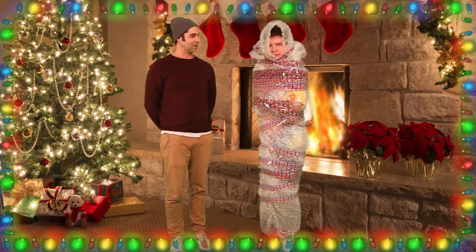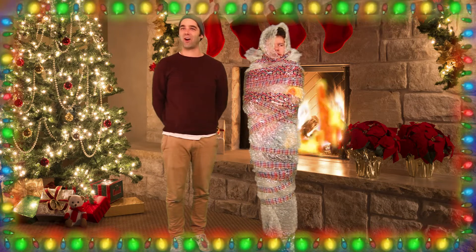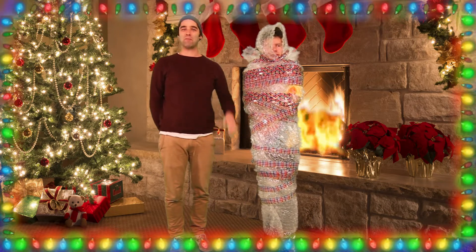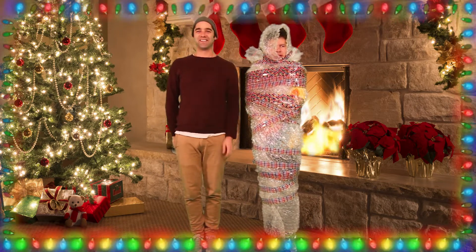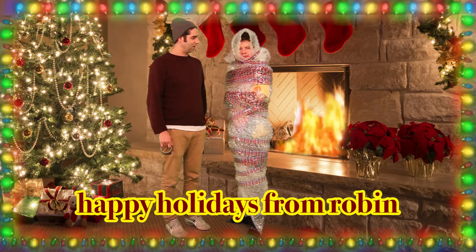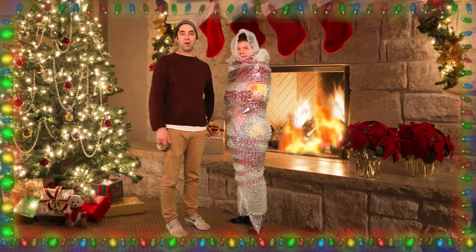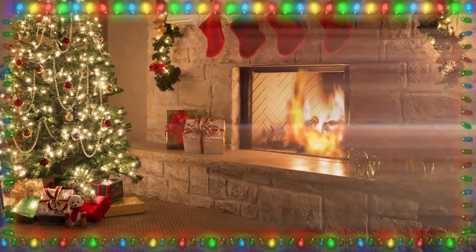How is it? Good? Alright. Happy Holidays! Well, Robin, should we get you out of the bubble wrap? No. You want to stay in the bubble wrap? Stay in the bubble wrap. Okay. Off to the mail! Bye. Bye. Thank you.